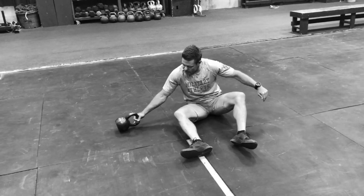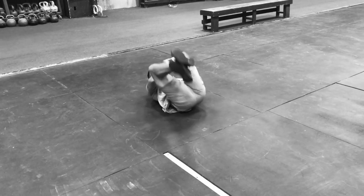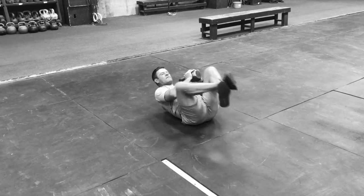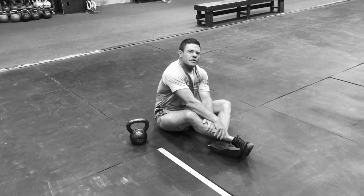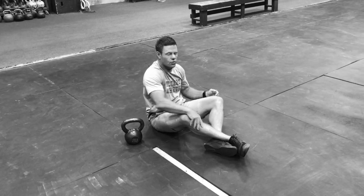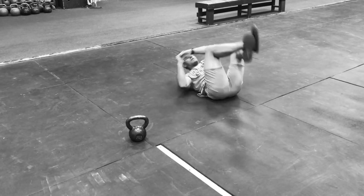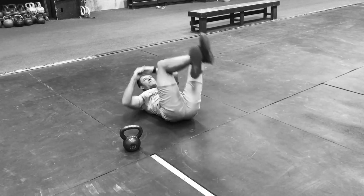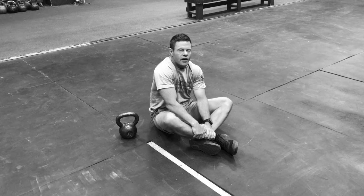Something else I've found helpful is holding a kettlebell when you do it. It doesn't necessarily make the exercise harder, but it seems a little easier to figure out for some athletes. When we prescribe five EOs, that means five movements in one direction and five back — ten total. Don't give up on it, just keep fighting it — you'll figure it out.